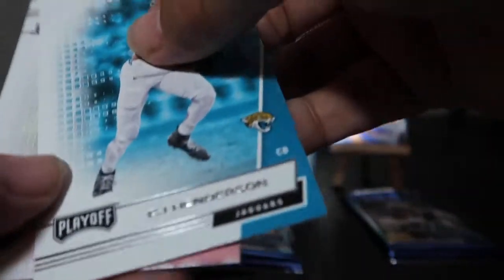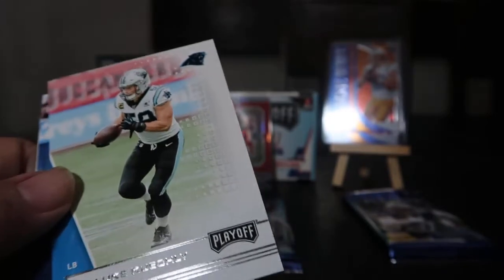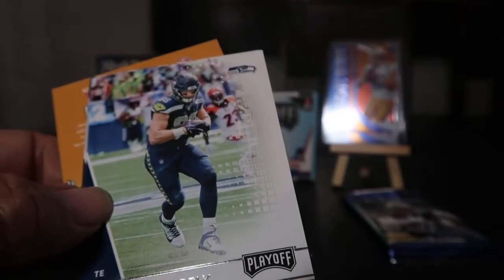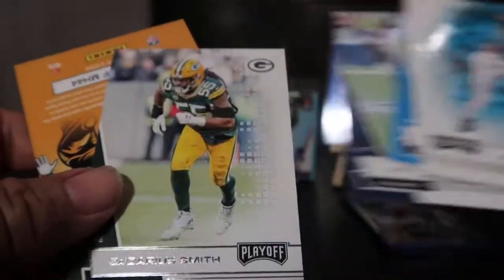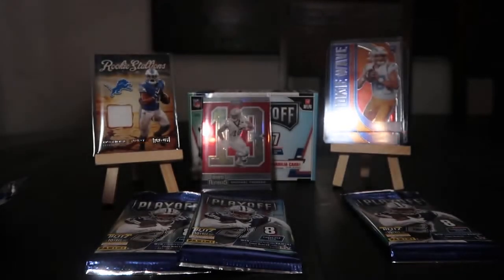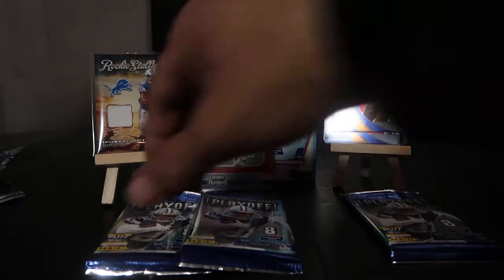Let's continue: CJ Henderson, Luke Kuechly, Will Dissly, Darius Smith. Alright, moving right along.